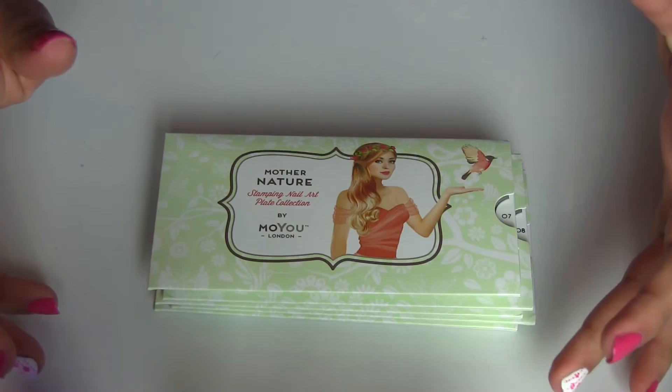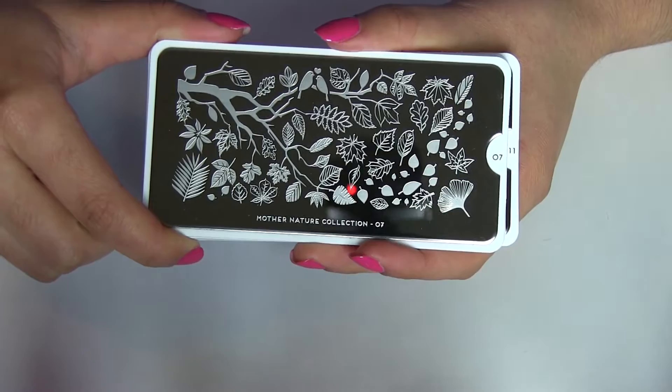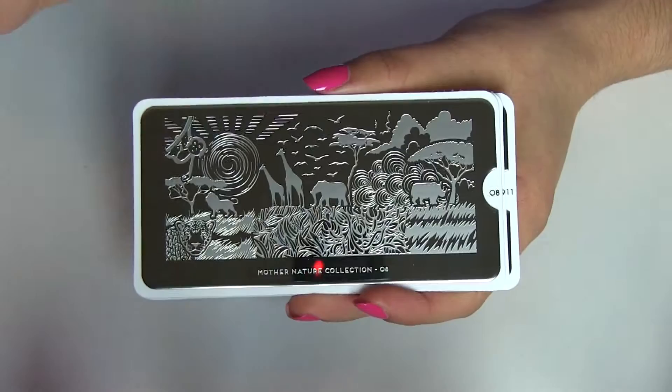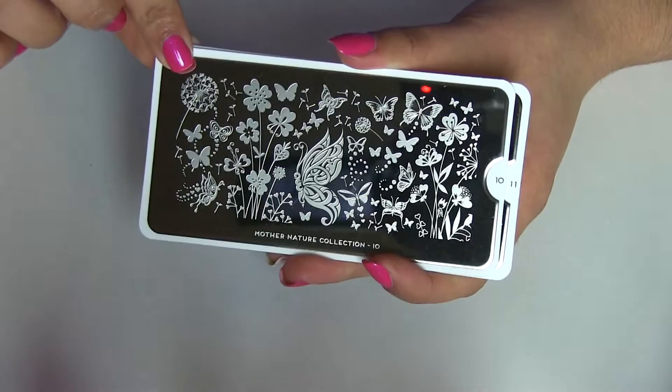It took four business days because I paid for tracking, but without tracking it normally takes about 10 days to arrive. This is number seven — you can see how gorgeous this plate is. Another plate I got was number eight — you can see how beautiful it is. And this is number nine. This plate is gorgeous as well, and it is number ten.